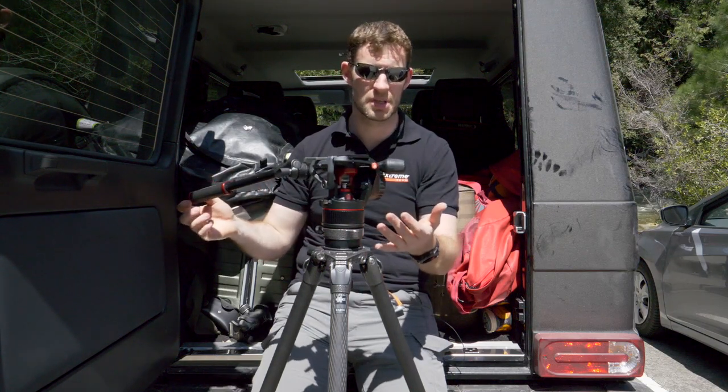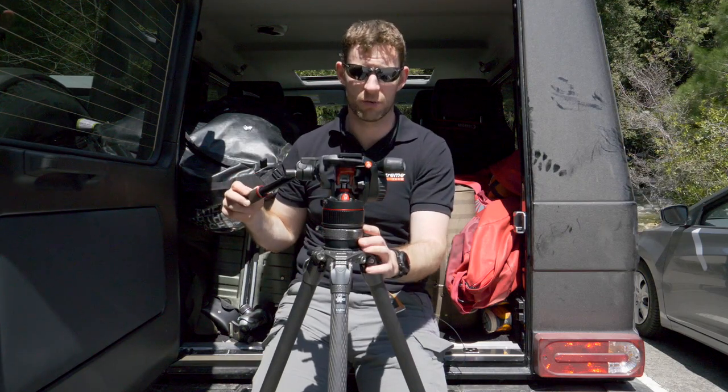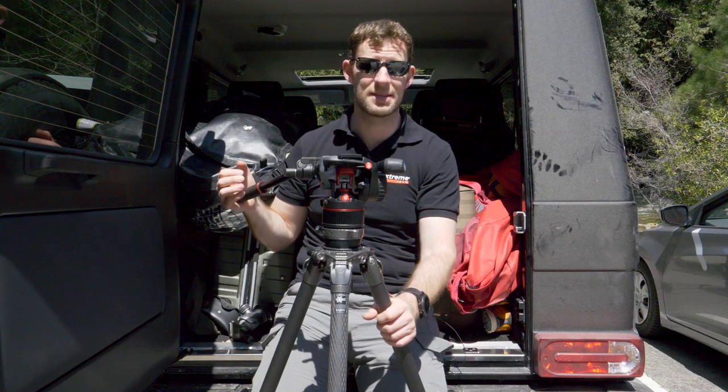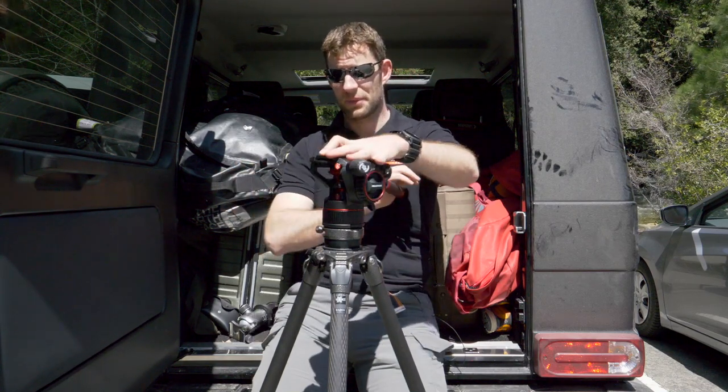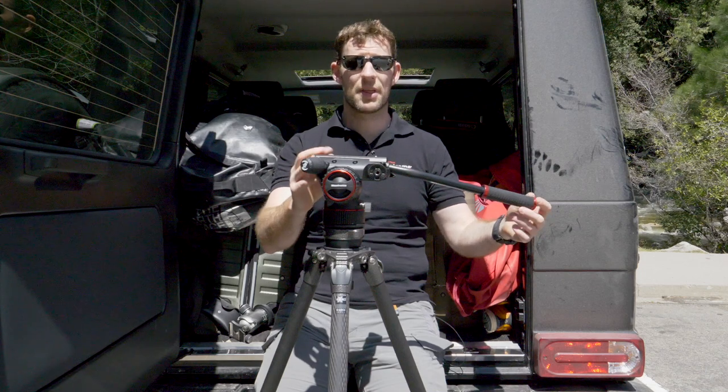My first thought when I first tried it was that it was a substantial improvement over the 504, and then when I got to pick it up I was amazed at how light it was. We've really been loving using it.